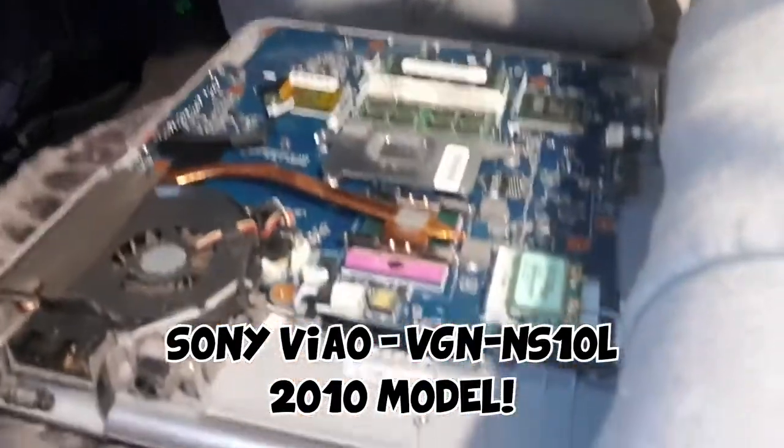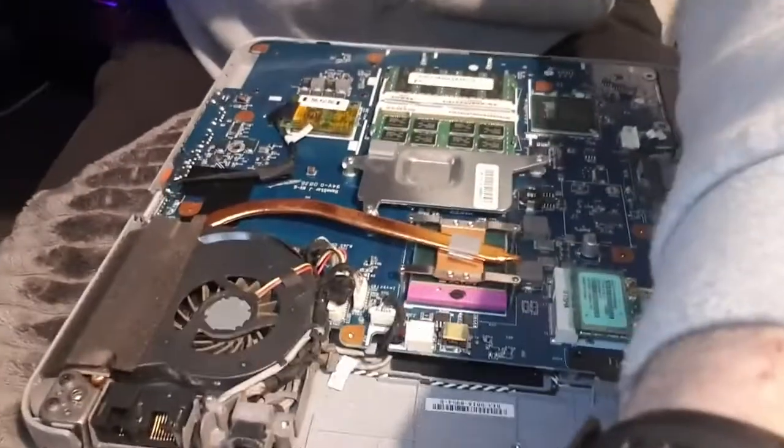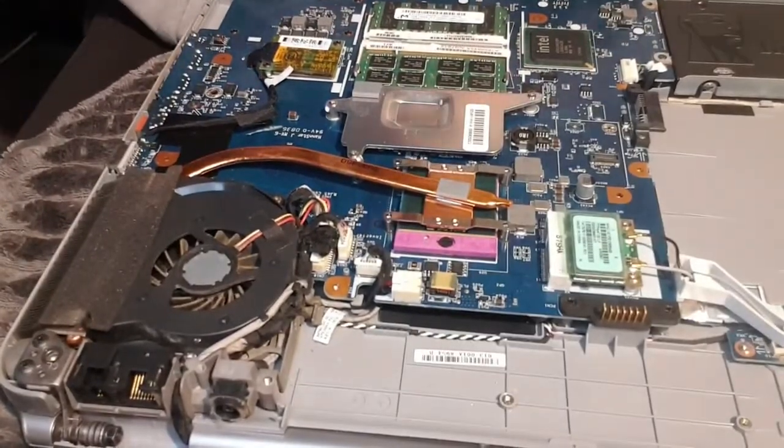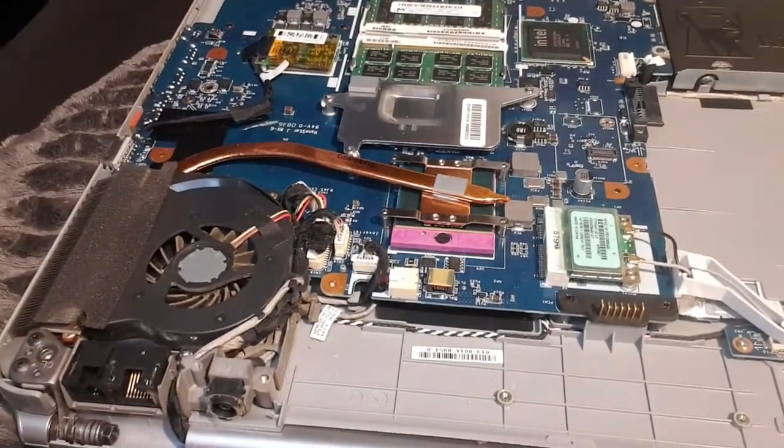Hey, how's it going guys, DevKay here. Today I'm going to be showing you guys how to change the thermal paste on a CPU. So if you've got an old laptop that is running slow, the likelihood is that the old thermal paste which cools down the CPU has gone dry and is no longer actually cooling the CPU. In front of me I've got a Sony VAIO that is pretty old - it was overheating a little bit and running really slow.